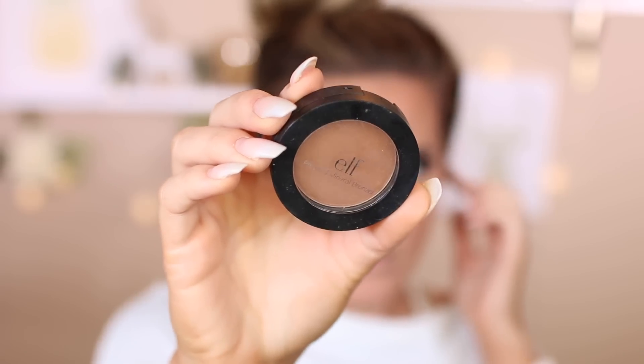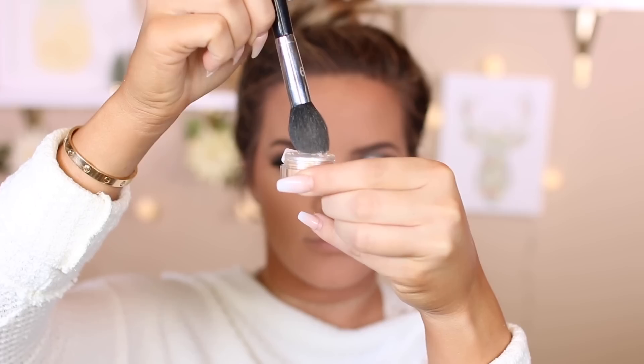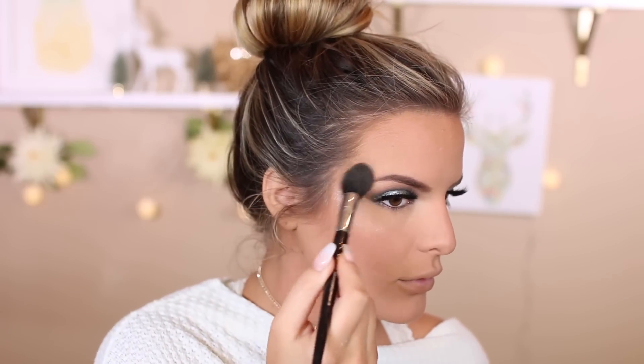Next up I'm contouring with this e.l.f. Pressed Mineral Powder in Caramel Cabana — really great contouring color. If you want to check out some of my drugstore favorites, I'll have two recent videos linked down below so you can see some recommendations. Then I'm taking this Marc Jacobs blush in Lines in Last Night and putting it on my cheeks. After that I'm taking that Makeup Forever Star Lit Powder again and using it to highlight my face.